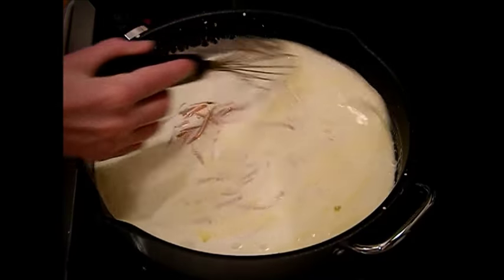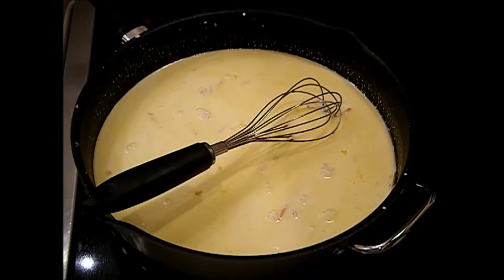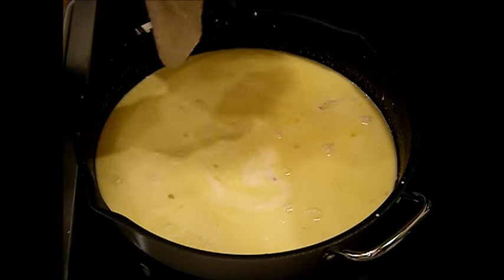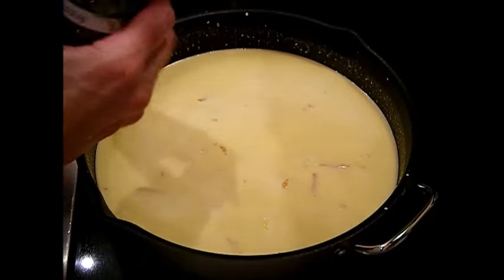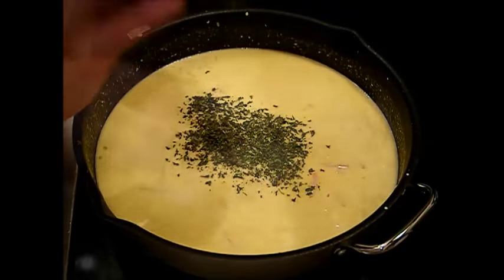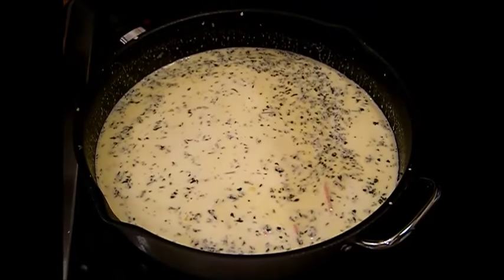This should be more than enough for four meals for me and John. You don't want to eat the same thing too often — you want variety. I'm going to add some parsley to add a little bit of green. Fresh parsley is always better, but dried parsley is good for you — it's got a lot of good stuff in it.